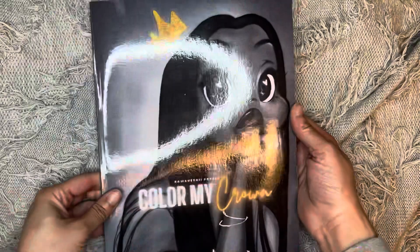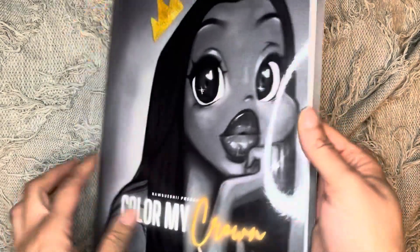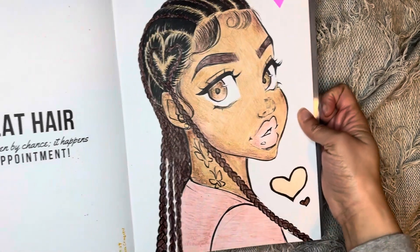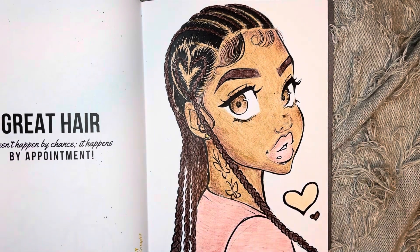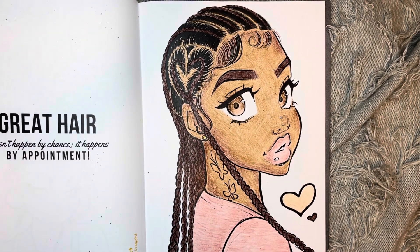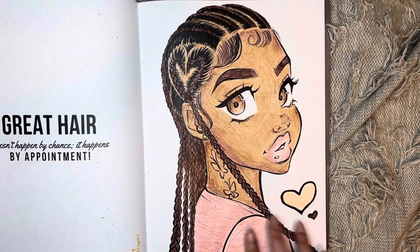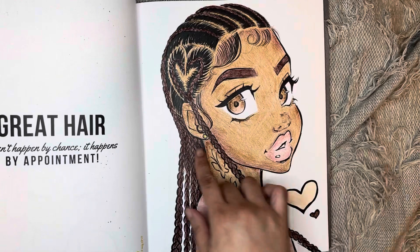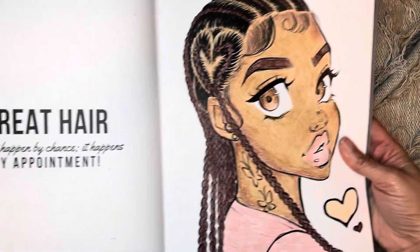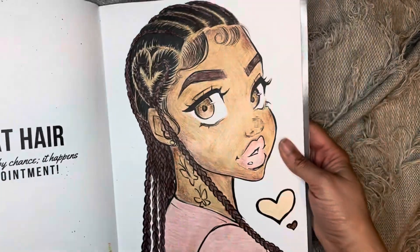Then in this one — sorry for the glare — this is Color My Crown. This is the one I did here. For her, I also used Crayola crayons and I think it's Colors of the World, just their skin tone crayons for this one. I love how that turned out. I did put a little gel pen for her earring.